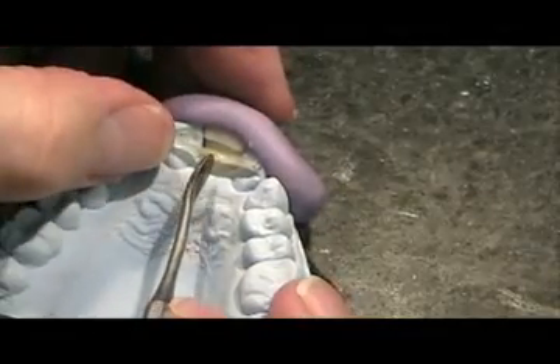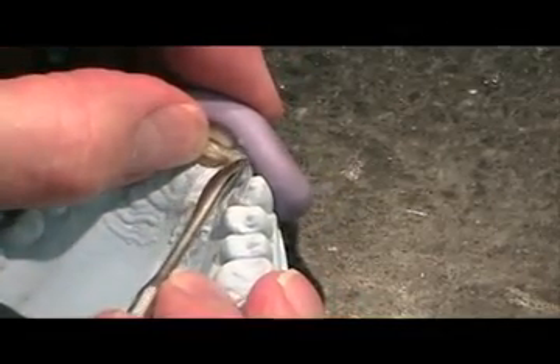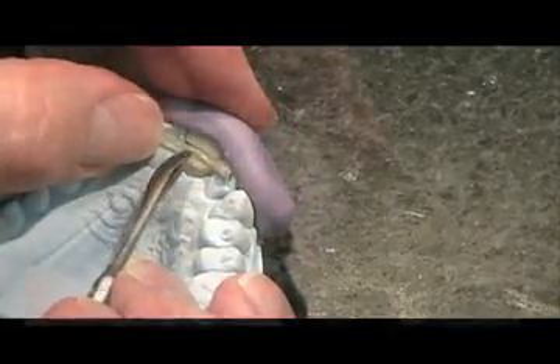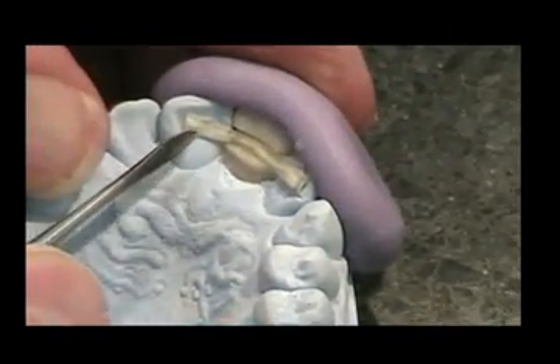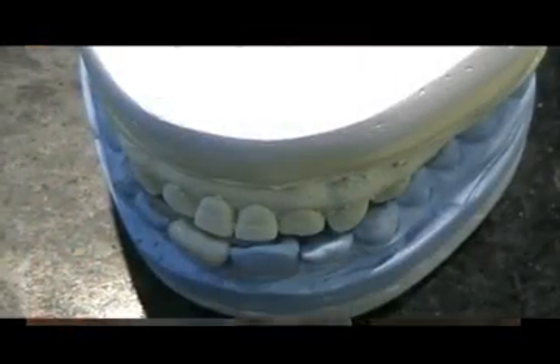Place the e-fiber in the groove of the tooth. It is easy to bend the e-fiber to the correct position. A small amount of pressure on the wing areas of the e-fiber will widen the e-fiber and provide a greater surface area for bonding to the adjacent teeth. Check fit and occlusion.